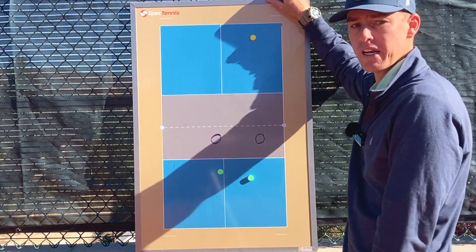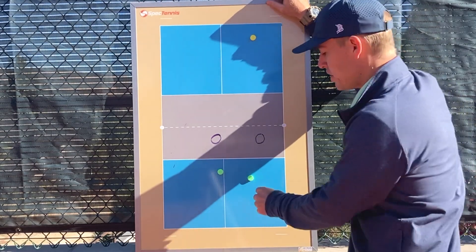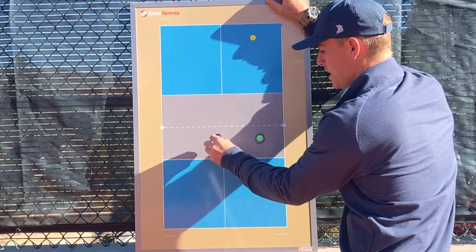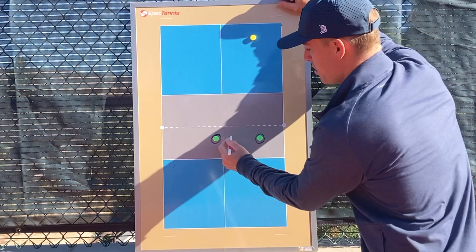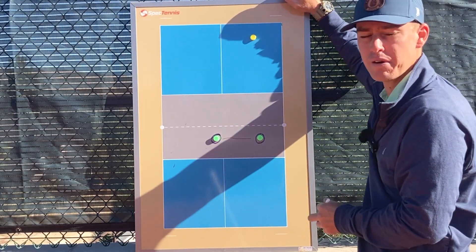Now, let's say your opponents aren't good at lobbing or don't know how to lob. Then we can adjust this positioning — when the ball's on the right, both players can be pretty close to the net. The player on the left is still close to the center, but notice they're both close to the net now. So there's no staggering because they don't have to worry about the lob.